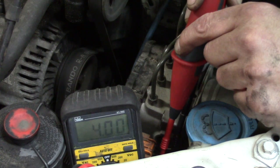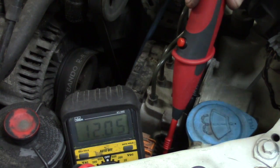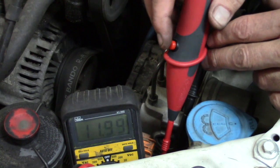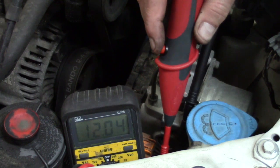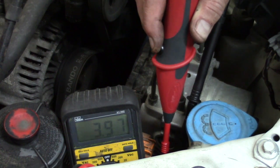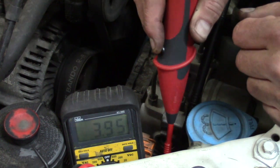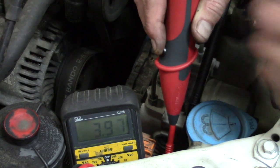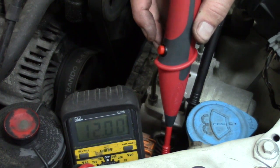We have almost eight volts of voltage drop in this system. And how easy was that? This is just a regular voltage test that you would just do anyway, but all you have to do is just push this button. We never had to remove the light bulb. We don't have to do any back probing. We don't have to do any further testing. The reason that this light won't light is because of voltage drop — just from a simple voltage test like that.